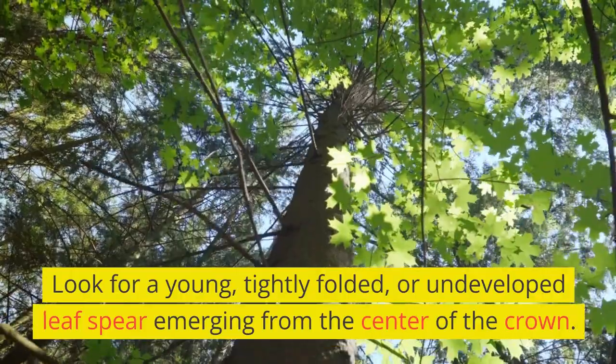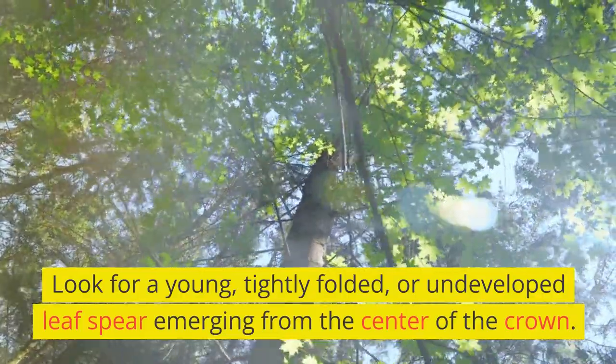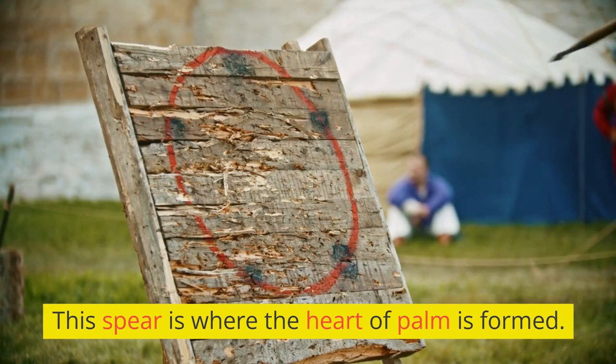Look for a young, tightly folded, or undeveloped leaf spear emerging from the center of the crown. This spear is where the heart of palm is formed.